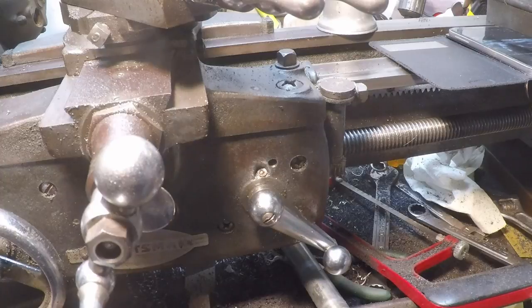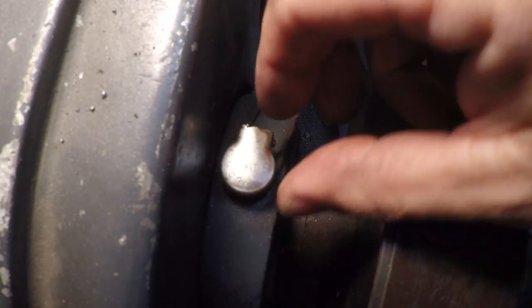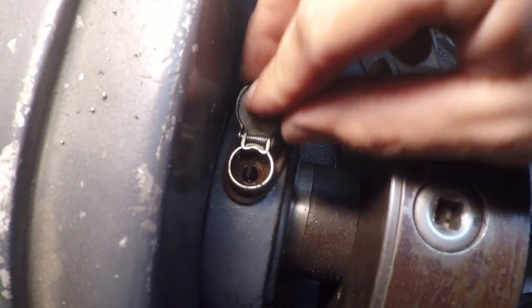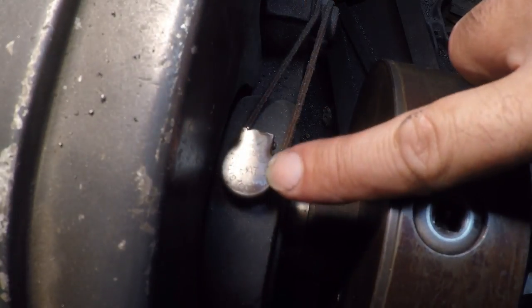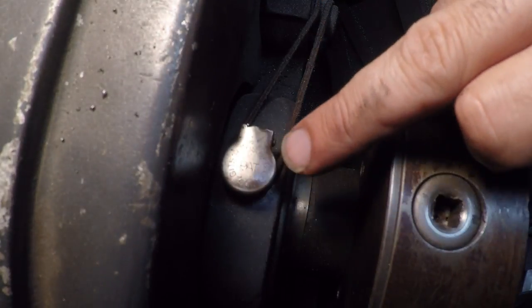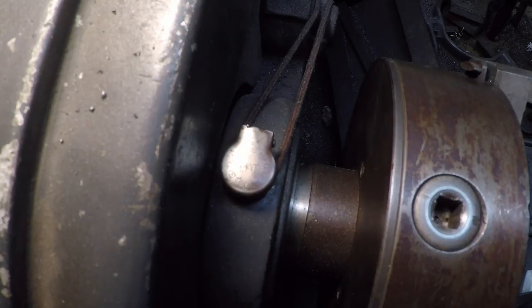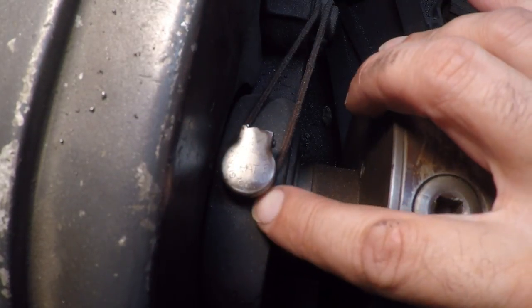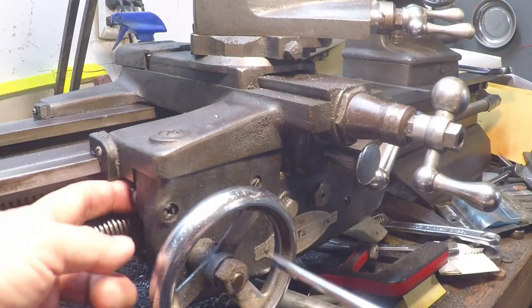Now I'll show you what a Gits oiler looks like. This is a Gits oiler — it's a little flip-top job and I think it's supposed to have a small felt plug in there, although I'm not sure I've ever seen one on one of these lathes. There's one on either side of the spindle bearings, and two on the counter shaft — I believe those are the only ones. Everything else is just a hole you squirt a little oil into. These say Gits Brothers Manufacturing Company. They should be available if needed, but they're a hot item that gets pulled out and sold when machines get scrapped.